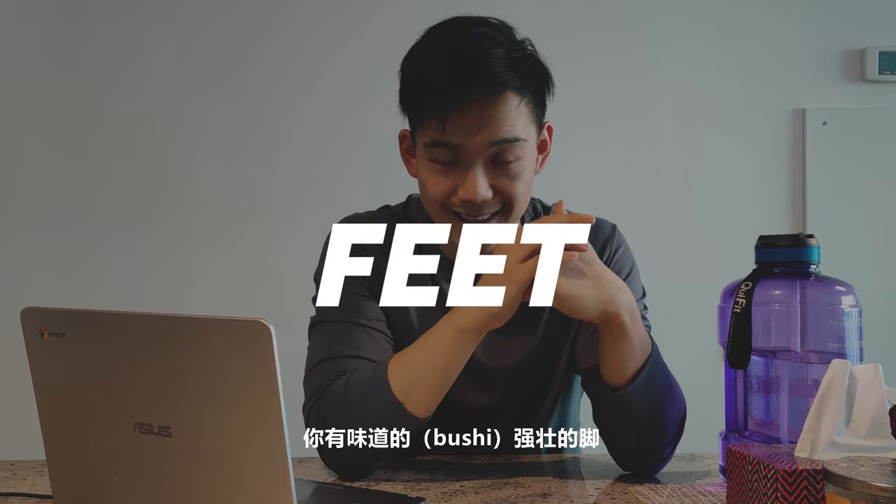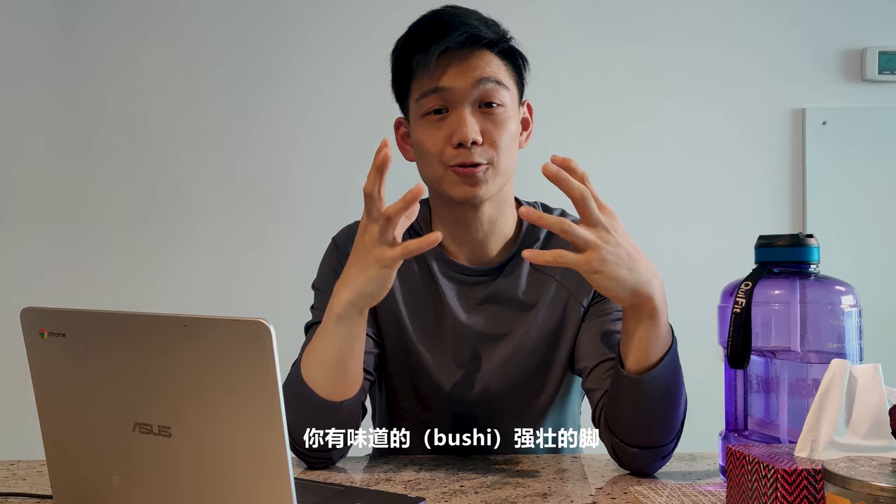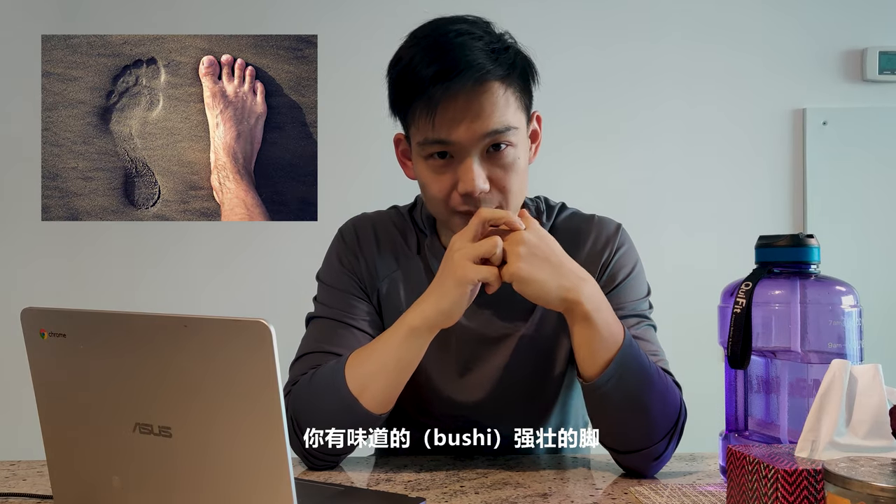Tip number two: your feet. For all the people who work in an office and wear dress shoes a lot, you might be suffering from this.